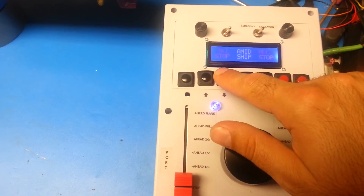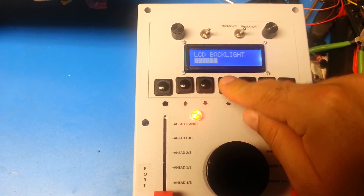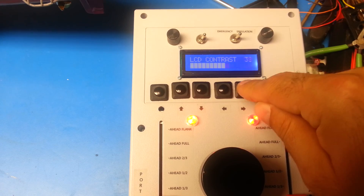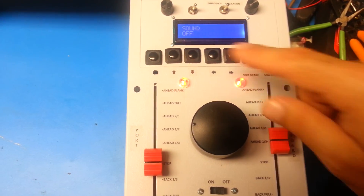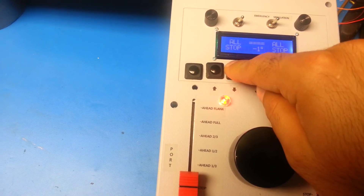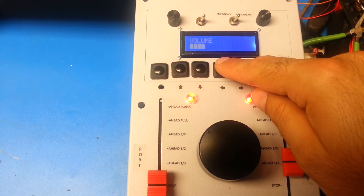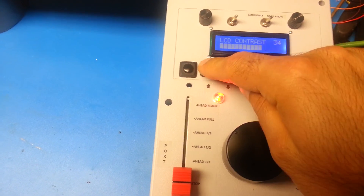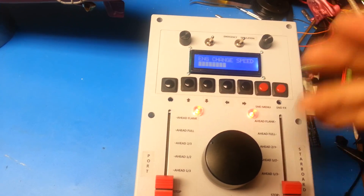We have a menu system where we can adjust a lot of different things. We can adjust the LCD backlight, the LCD contrast, and we can turn the sounds on or off — good if you want to do some silent operation. We can also adjust the sound volume. Engine change speed controls how long it takes to ramp up and down from one speed to another — more bars means it takes longer, fewer bars means less time.